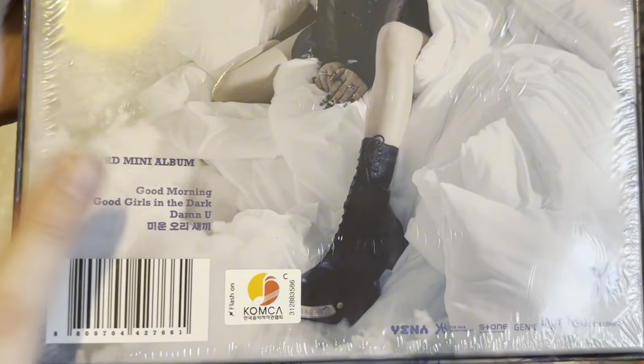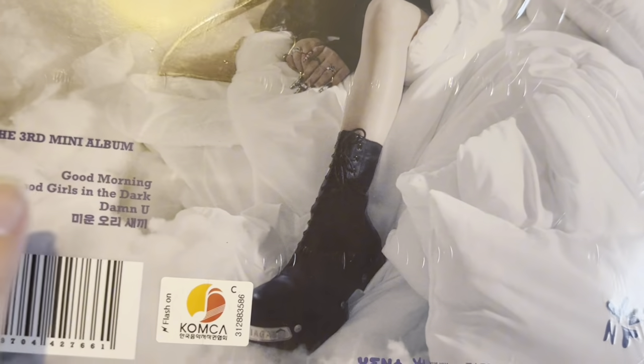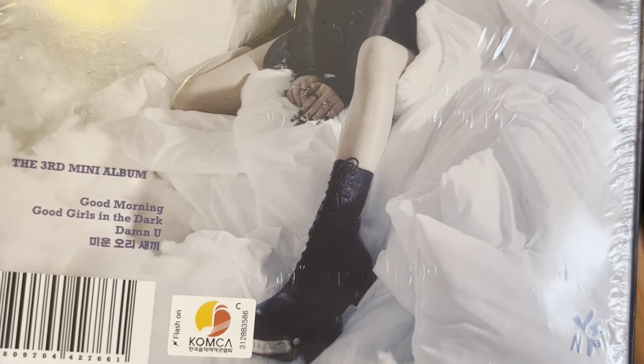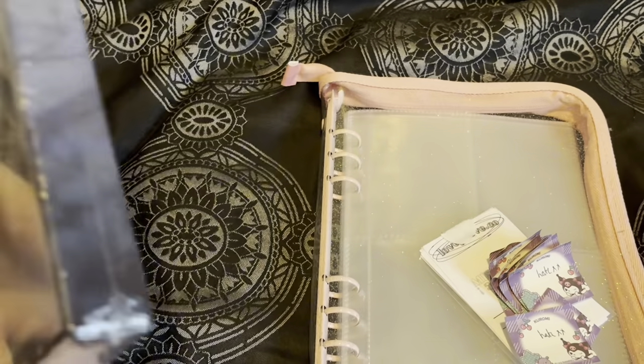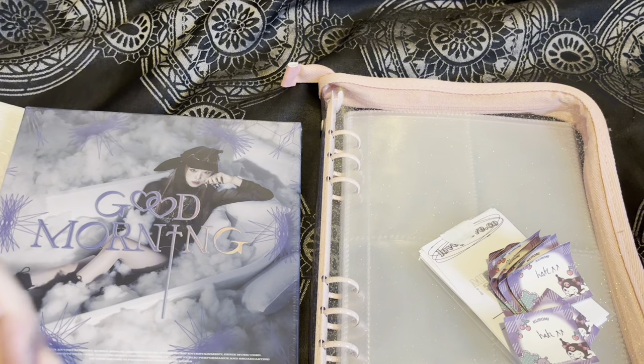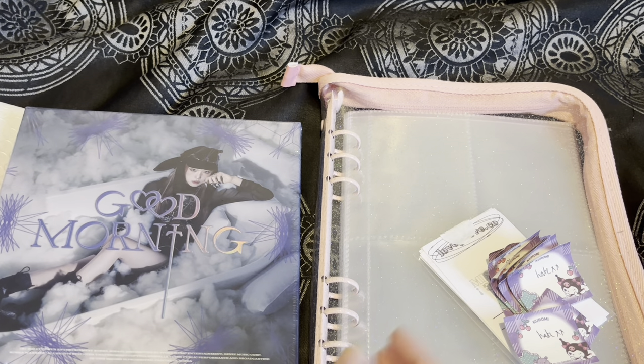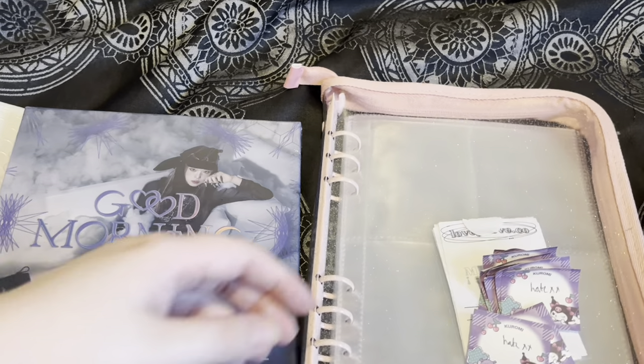Here is the back with all the songs on it — all the songs are so good. I love that they do performance videos as well other than the title track, because they did a performance video for Good Girls in the Dark which was so good. I've always been into Yuna — I have loved all of her songs and albums so much, so I thought why don't I just start collecting.